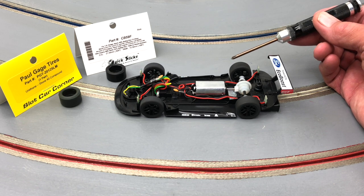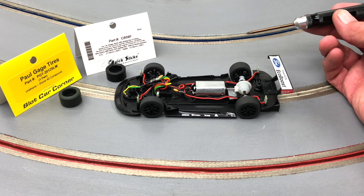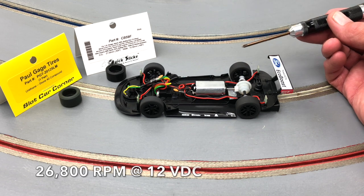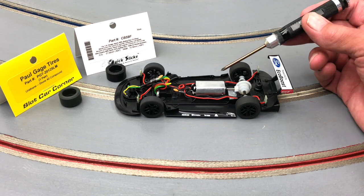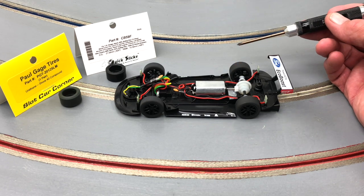It matches the classic Mark 4 version that Skeletric released earlier, so you have kind of a matching set — old versus new — perhaps that's why they did it. Either way, that's the motor that's in here. I've tested it with an average of about 27,000 RPM, which puts it right there with the other motor. So if you like a little faster motor, you're gonna be happy.